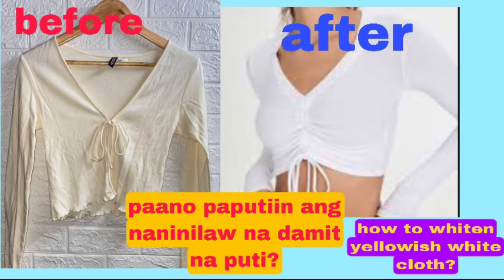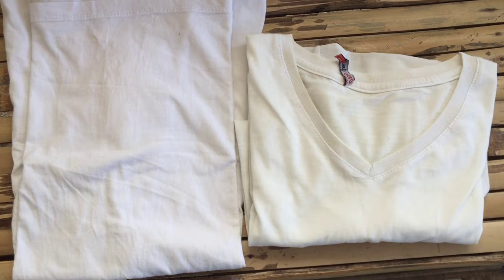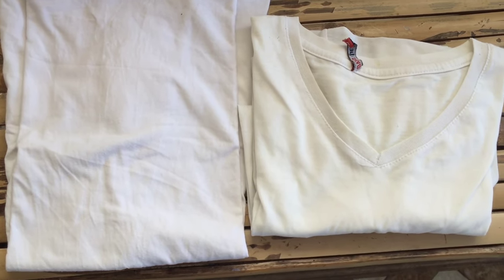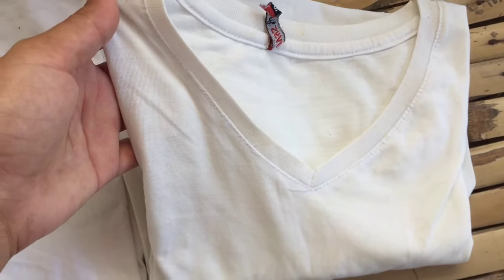Hi guys, welcome or welcome back to my channel. In this video I'll be showing you how to whiten up your yellowish white clothes. As you can see, we've got two white clothes here — one is very white and the other is the yellowish one. Now I'm going to start to show you how to whiten this up.